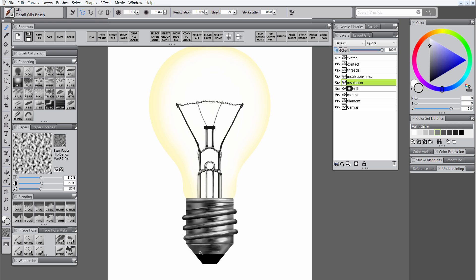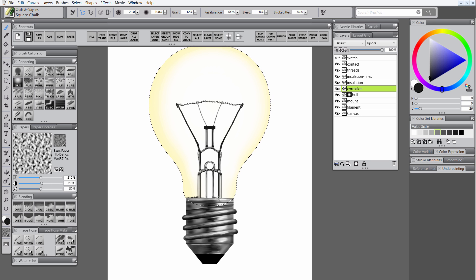I'll select the detail oils brush and draw a little light line to separate the contact from the insulation just to make it kind of stand out and look embedded in there. Next I'll return to the bulb layer and choose select layer content. I'll create a new layer called corrosion and use a square chalk brush to paint in some dark blue and orange rust colors along the base of the bulb where it meets the insulator. Then to clear that selection I'll choose select none. I'll blend up the edge of that corrosion using the coarse oily blender to re-sculpt and reshape it.